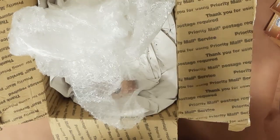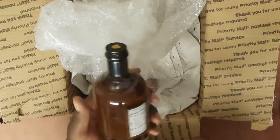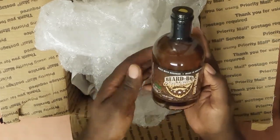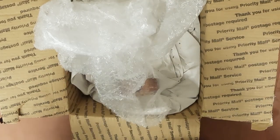Oh, last one! Oh man, brother, your bottle game is a ten. I love this bottle. I might have to recast this — I'm not gonna throw this away. This feels like a collectible item. All right, let's get this thing open.